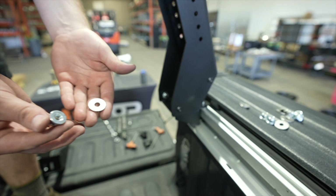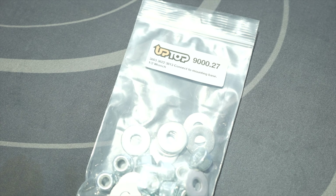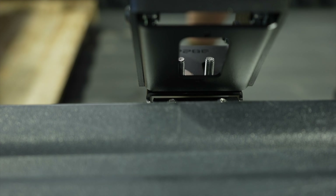Fully fasten the hardware. Once the bed rack leg is fully assembled, it should look like this. Repeat these steps for the rest of the bed rack leg assembly.